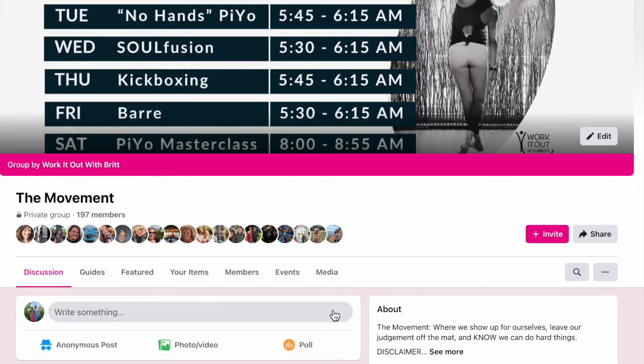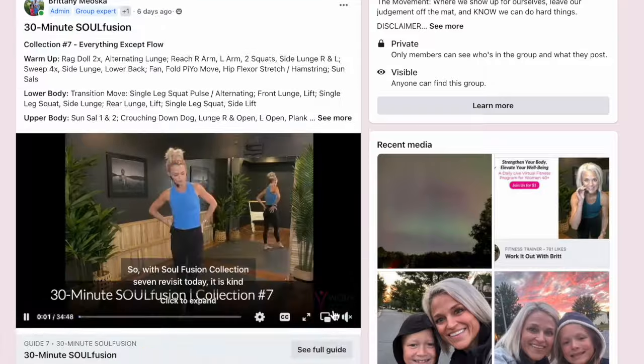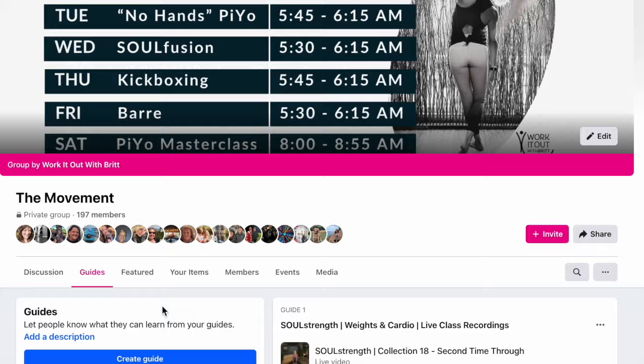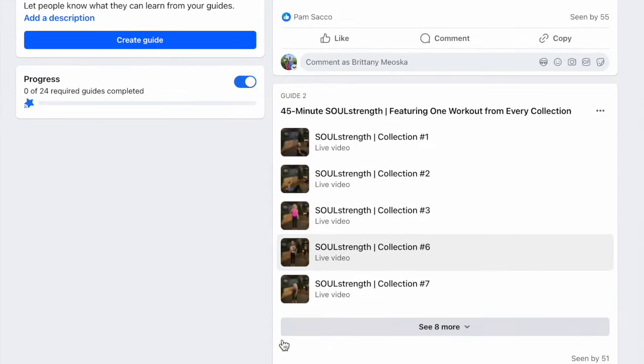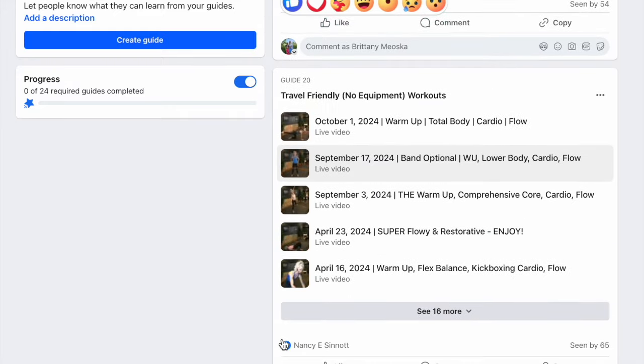And then we get to reap all of these amazing benefits from the workouts — physically and mentally. We get the dopamine, the serotonin, the endorphins flowing. We get to show up differently to our day because we showed up for ourselves. If you can't make the live classes, the workouts remain on demand. Be sure to comment when you're done so I can cheer you on. The guide section is where all the workouts are organized by type of class and length of workout. There's even a special travel-friendly no-equipment category.